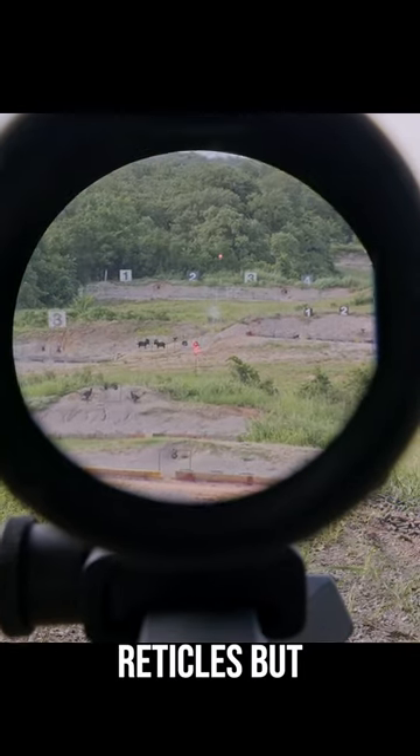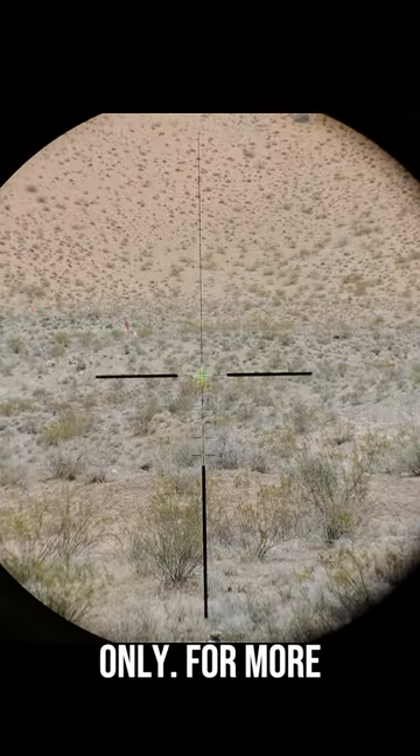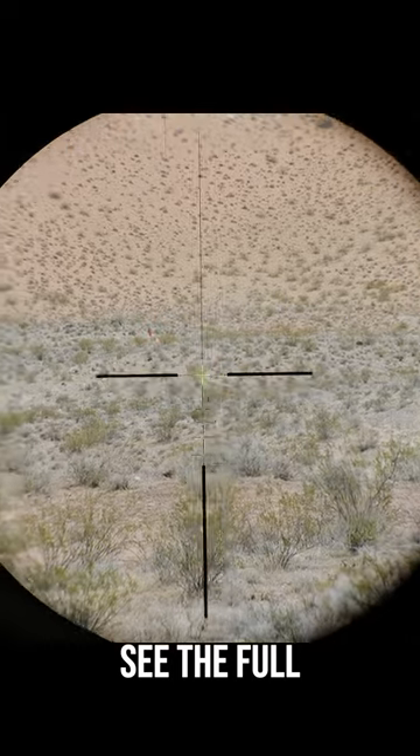ECOGs come in several different reticles but they're all BDC reticles, so that means they're definitely meant for simple and fast shooting only. For more information about this classic sight, see the full review at the link provided.